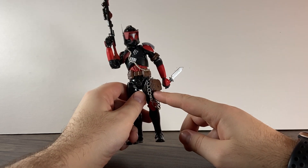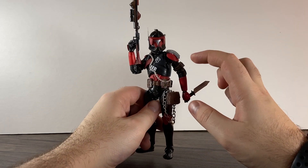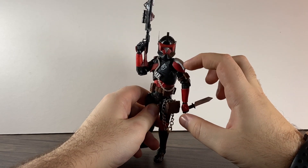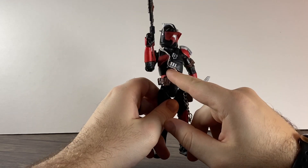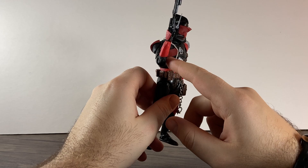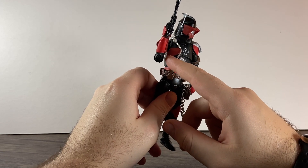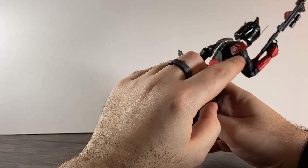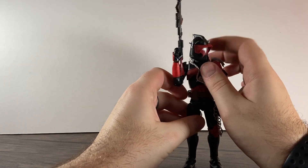The pouch is 3D printed, the arm piece is 3D printed, the magazine at the top here is 3D printed, the little magazine here is 3D printed, and the chest piece is 3D printed here and the pauldron here is 3D printed as well, along with the helmet.